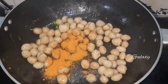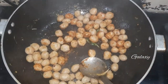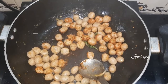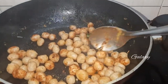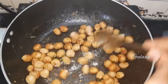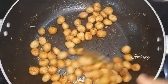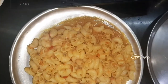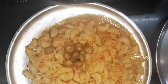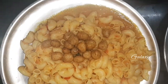Add chilli powder, turmeric powder, and salt. If you want, you can eat the soya chunks separately or you can top them with the pasta — Indian style.